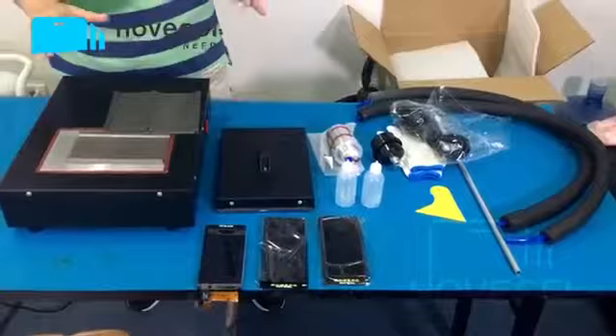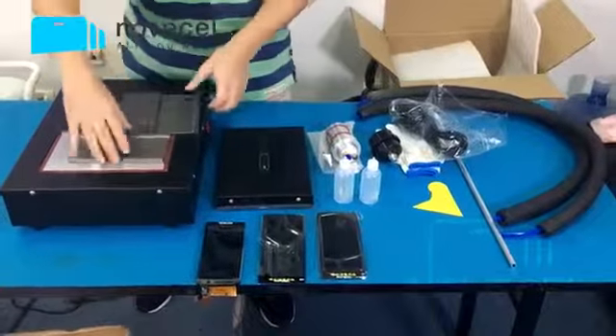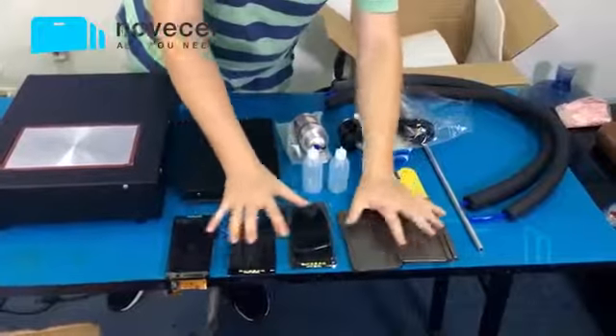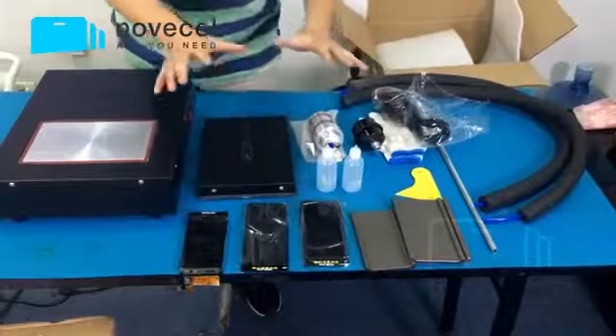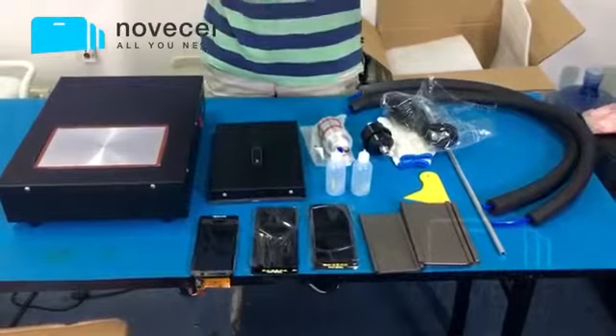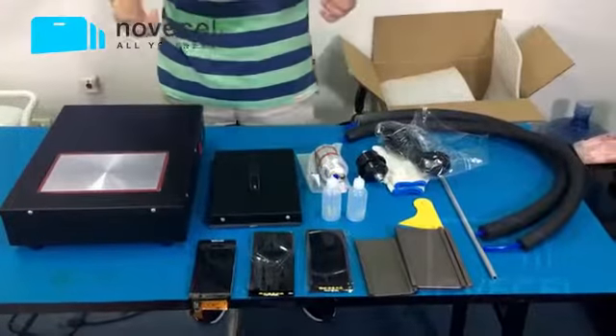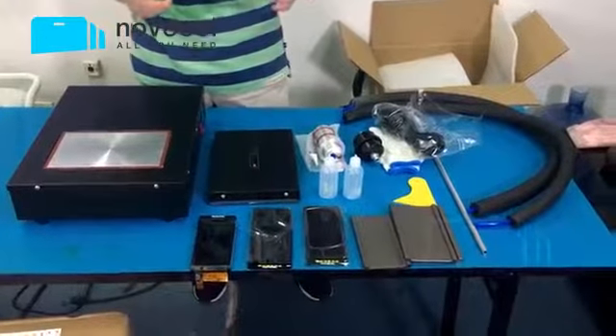To repeat: the normal package does not include those six pieces. The premium package does. You can ask our vendor or check our AliExpress store. If you see those six pieces shown in the product photo, that means you have the premium package. If you don't see them in the photo, you will receive the machine, cover, and standard accessories.